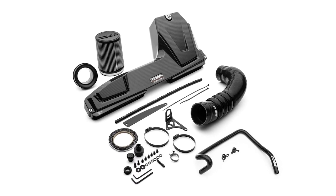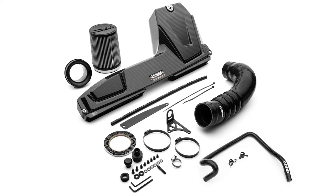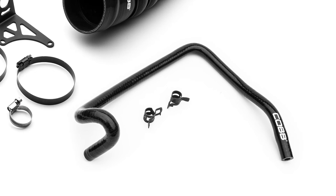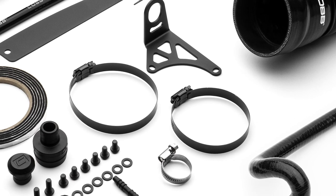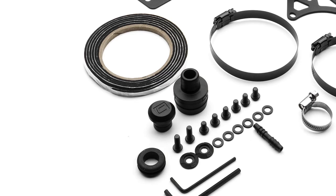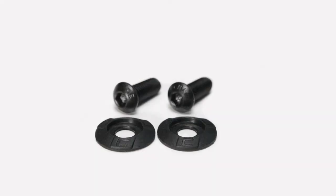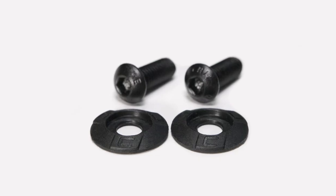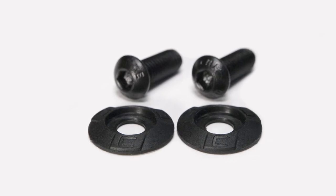The devil is always in the details, so we didn't take shortcuts on the accessories and hardware. We include a black Cobb coolant line to reroute around the airbox and clean up the engine bay, and black anodized hose clamps for connecting the silicone to make sure the entire appearance has that clean, consistent look. Each intake comes with a rubber grommet for the mounting bracket and a roll of adhesive sealant applied to the filter lid and the backing plate to protect the clear coat and get rid of noises due to vibration. Plus, these cool custom plastic washers with the Cobb C logo, used along with black allen bolts to mount the corners of the airbox, so that every little detail feels special and unique to this intake.